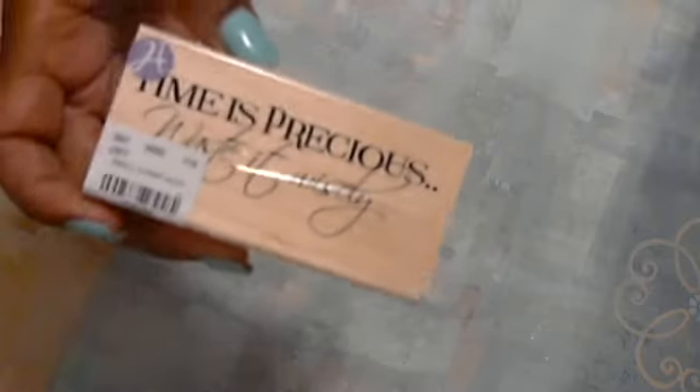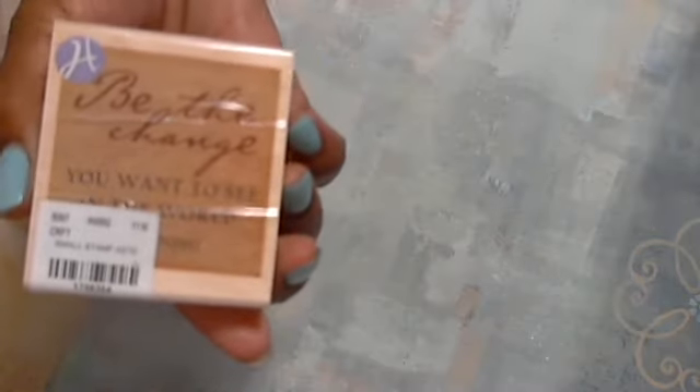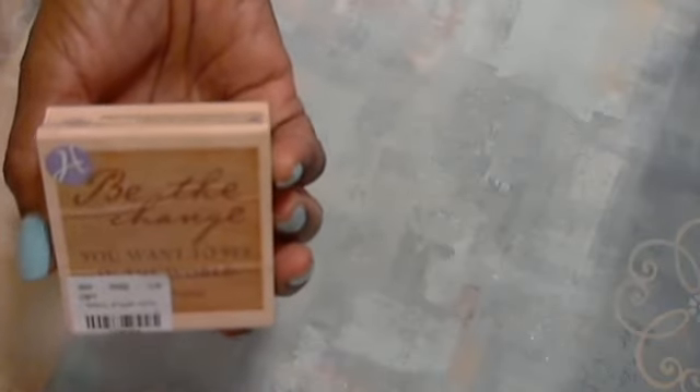I went out there to look for scissors for fussy cutting and they didn't have what I wanted, so I went to another store. In the meantime I found some stamps — I don't have too many quote stamps, and I must be a lazy crafter because I can just type it up and print it. The first one I found was 99 cents: 'Time is precious, wasted wisely' — how precious is that! The other one is also 99 cents: 'Be the change you want to see in the world' — I think Gandhi said that. These are Graphic 45 or Hero Arts stamps.